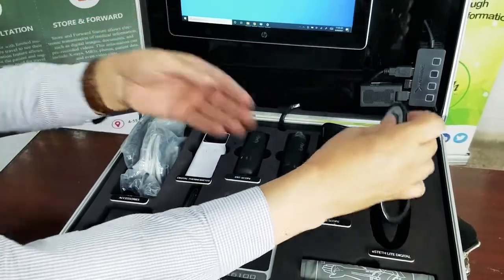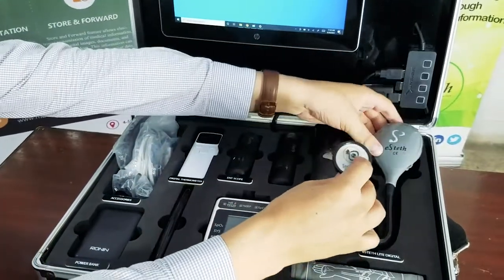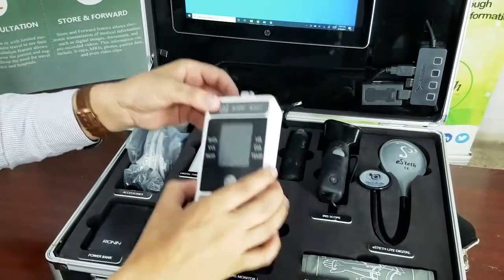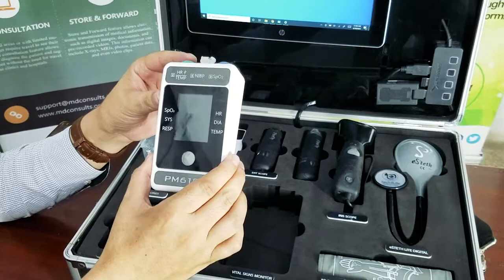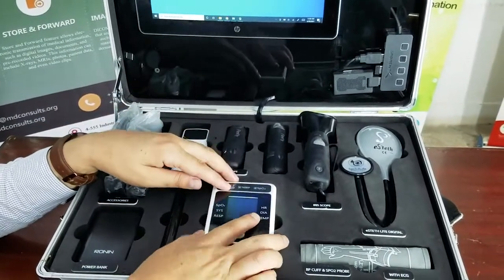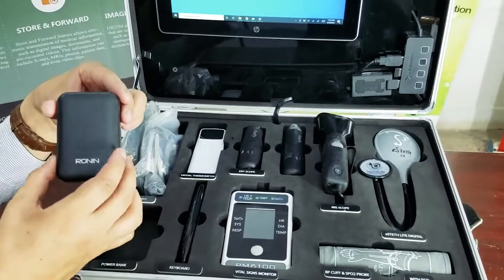Next is a digital stethoscope to convey the sounds from the heart and lungs of the patient. The next device is a vital signs monitor, which helps you measure a number of vital signs and transmit them to the physician. The kit also comes with a power bank.